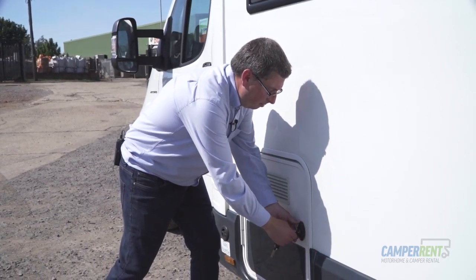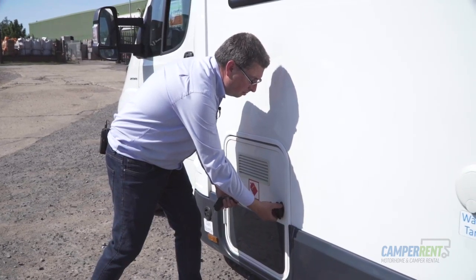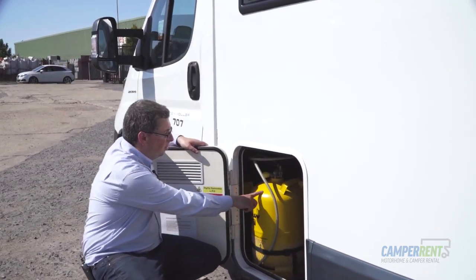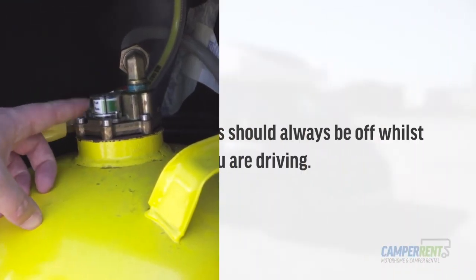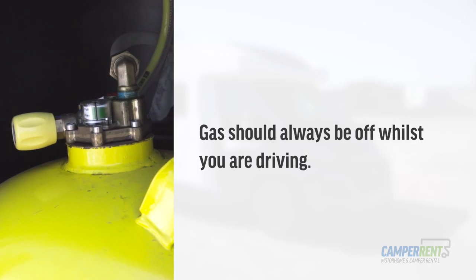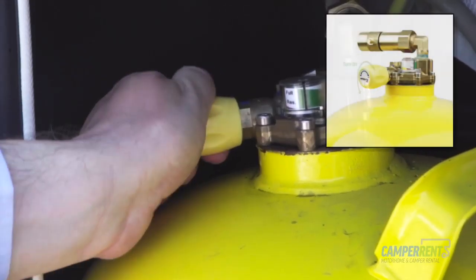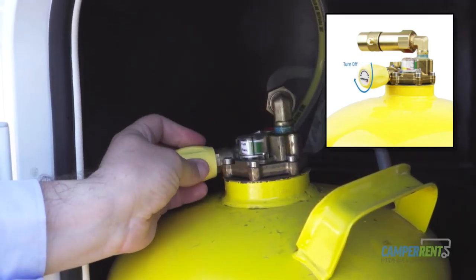To open your gas locker, simply insert your habitation key, turn the handle, and the locker will open. In here you will find your gas canister, which we check regularly to ensure they are safe. This gauge shows how full the canister is. The gas should always be off whilst you are driving. When you're ready to use the gas, turn it on all the way around until it stops. To turn it off, simply turn it back the other way until it stops.